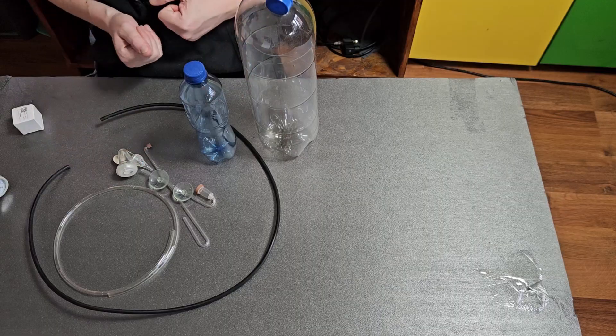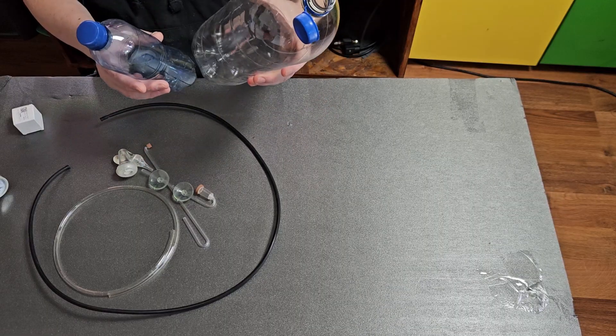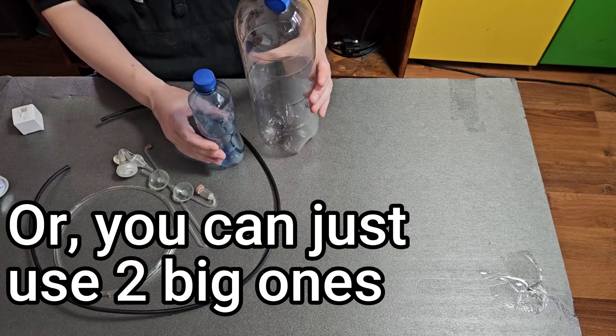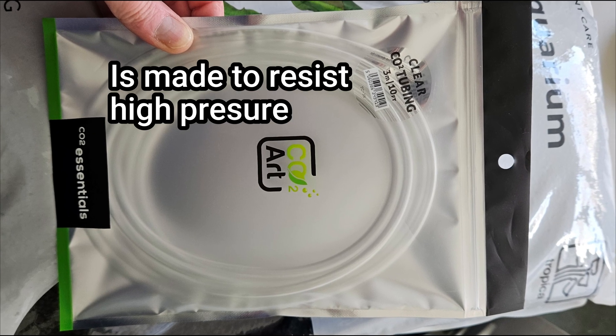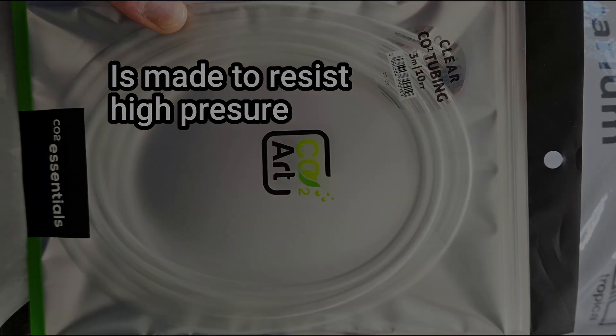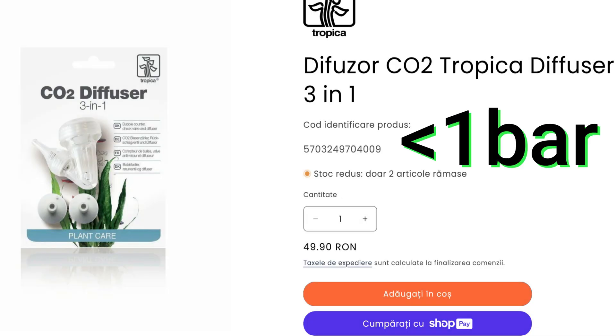Here are all the materials that you need to make a system for yourself. You need two plastic bottles — a big one and a smaller one — some air tubing, if possible the special one for carbon dioxide. And you need a CO2 diffuser. I personally like this Tropica 3-in-1 because it works with lower pressure, but you can also use acrylic ones.